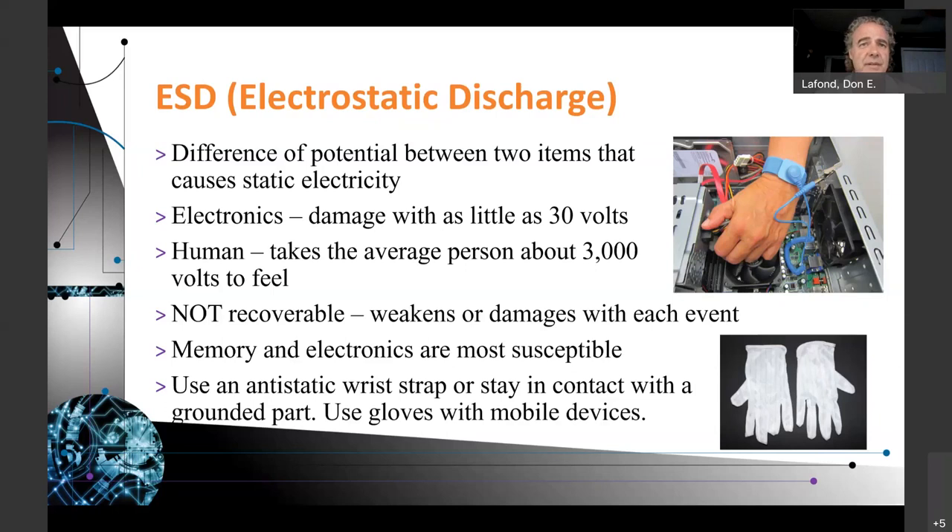ESD weakens or damages components with each event — memory and electronics are most susceptible. You can also use the wrist strap or stay in contact with a grounded part while working. I've also seen ESD gloves. I came really close to buying a pair and I really should have, because the strap ended up being awkward when I was building my computer. The gloves would have given me a lot more freedom. I still used the strap when building my most recent computer, but afterwards I wished I had bought the gloves instead.